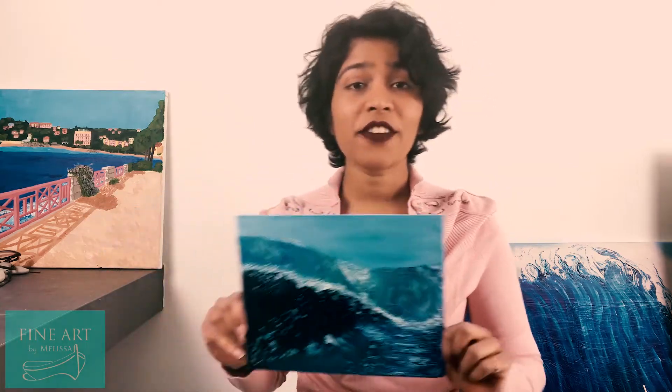Hey guys! Thank you so much for watching this video. It's my first YouTube video so I hope you liked it. This is the painting that we painted — it's obviously of an ocean wave and it's one of the first paintings that I did in oil.